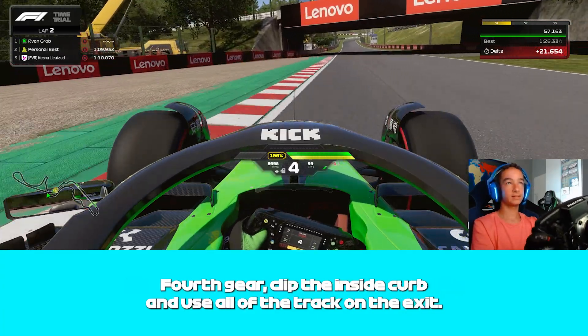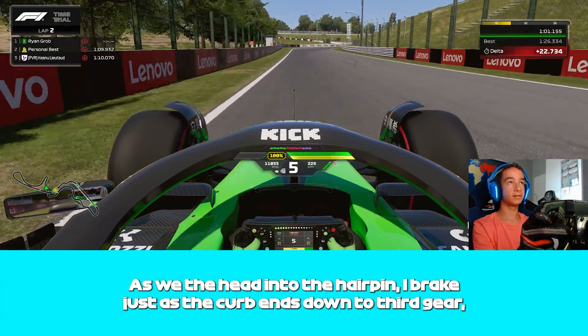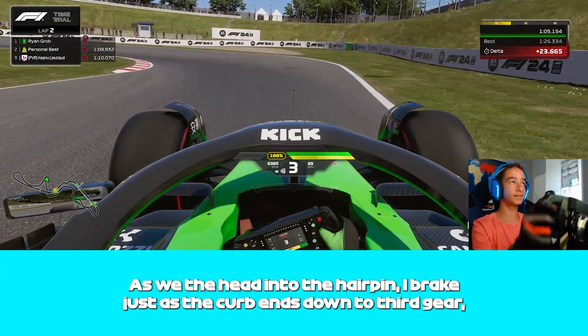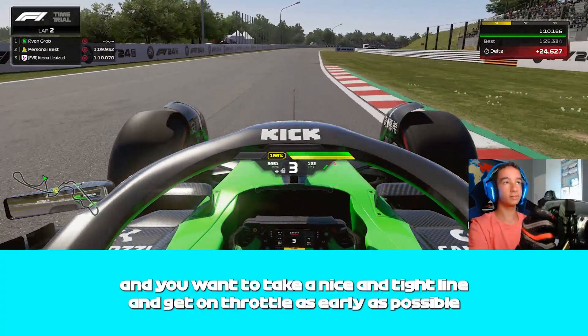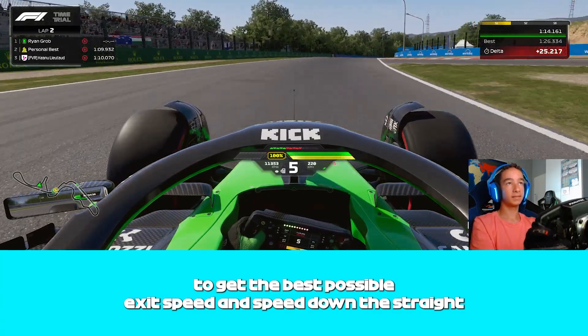We're going to go flat out through the first Degner, then brake as the curb ends on the left — 4th gear. Clip the inside curb and use all of the track on exit. As we head down into the hairpin, I brake just as the curb ends, down to 3rd gear. Take a nice tight line and get on throttle as early as possible to get the best exit speed down the straight.